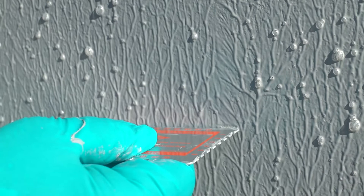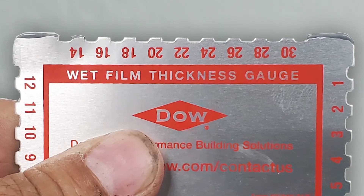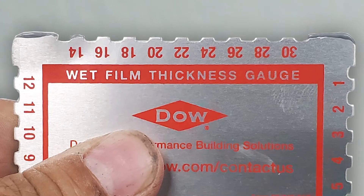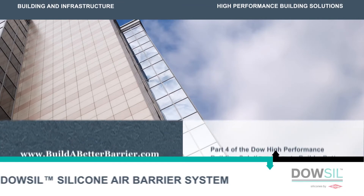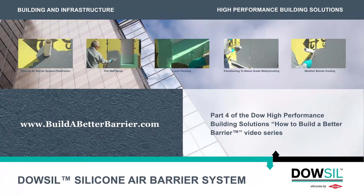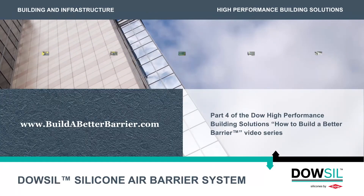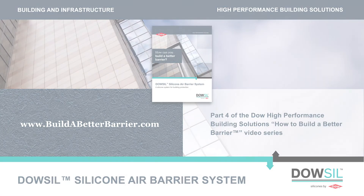Thank you for taking the time to learn about Dow-Sil silicone air barrier system. You should now be able to accurately determine the wet mill thickness on a substrate. Please see our other videos for additional application information on the Dow-Sil silicone air barrier system. Visit www.buildabetterbarrier.com for a copy of our application guide and for more information. Thank you.